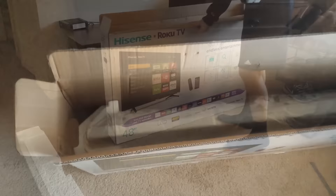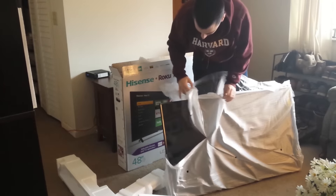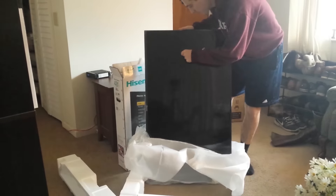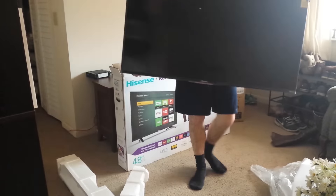Here's what the inside looks like when you take the Styrofoam off. Again, it's the H4 series, 48-inch TV from Hisense Roku. I'm really excited about it. Here are some of the features from the box. Now we're going to take the TV out — looks like it's in pretty good shape. Not too heavy, ten or so pounds.